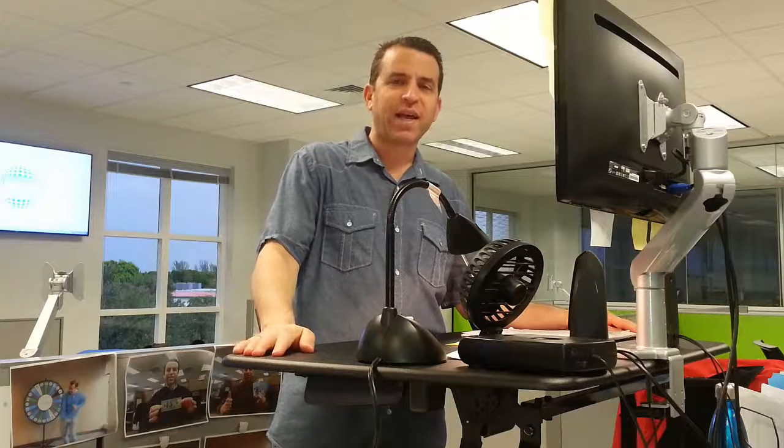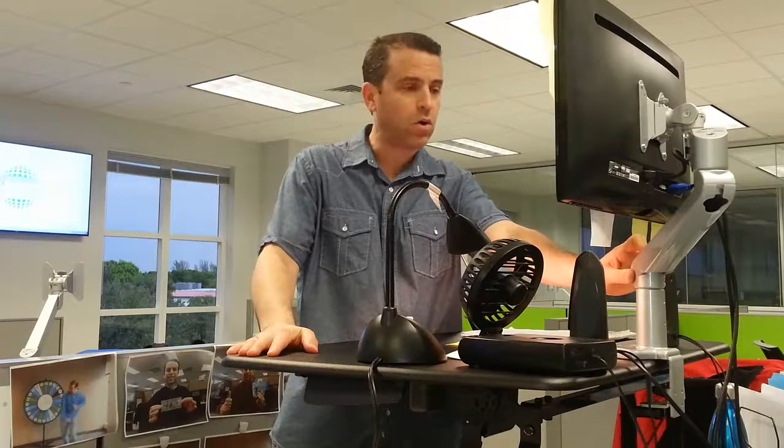Hey everybody, hope you're having a great day, and I hope you're enjoying your VeriDesk as much as I am. I love my Pro 36 desk. One of the things that I am loving as well, that my company supplied me with, is this computer monitor arm.